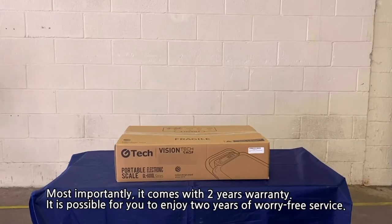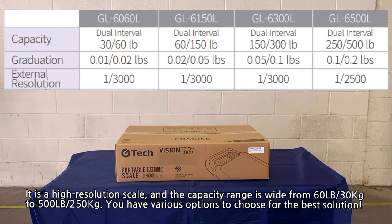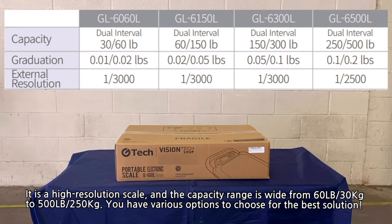Most importantly, it comes with a 2-year warranty, and you'll be able to enjoy 2 years of worry-free service. It is also a high resolution scale, and the capacity range is wide, from 60 pounds or 30 kilograms to 500 pounds or 250 kilograms. You have various options to choose for the best solution.